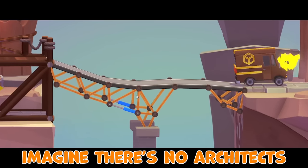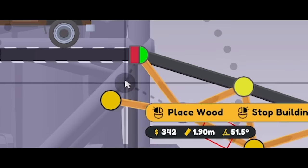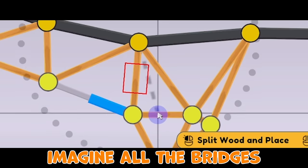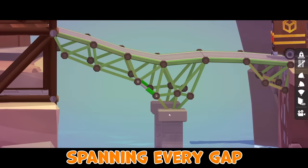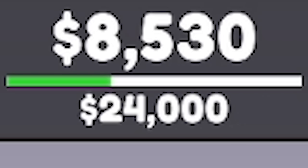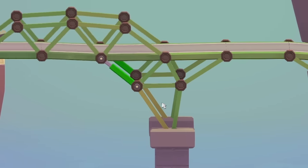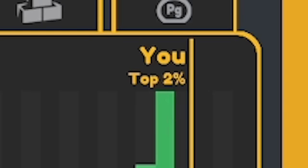Imagine there's no architects, it's easy if you try. No whimsical structures, no designs up in the sky. Imagine all the bridges spanning every gap. After way more tweaking than I'd care to admit, we're down to 8,530 quid. Basically I've put the truss on top and just really narrowed down everything else. You can see these bits in the middle go so red, and then when it comes back because of the speed, everything goes red. But we made it. Top 2%, 85th in the world. We smashed Tyler.